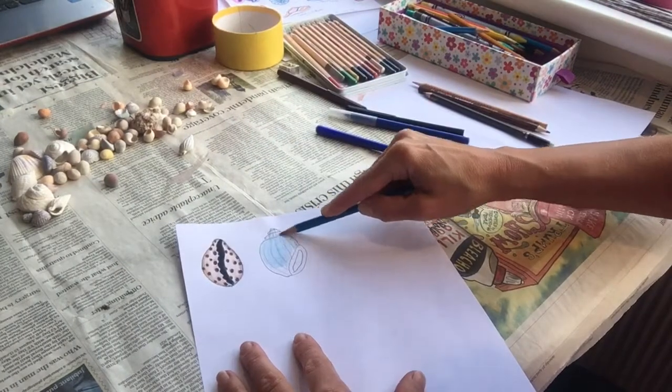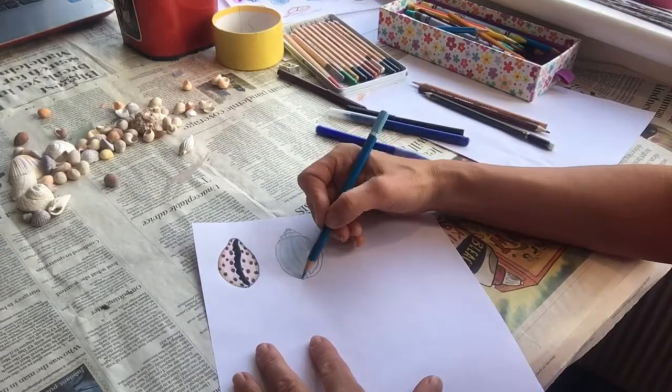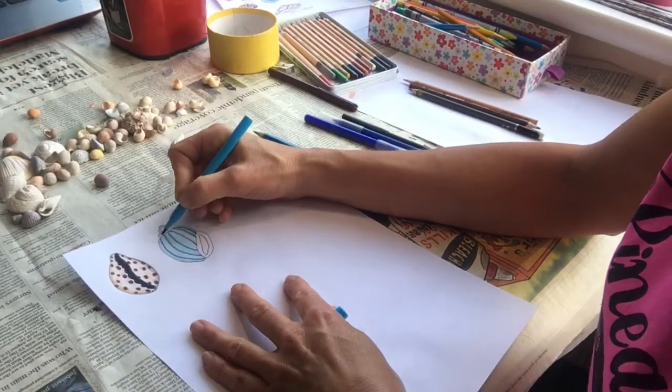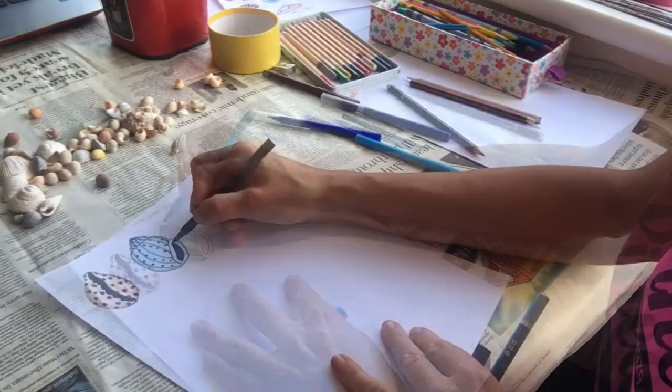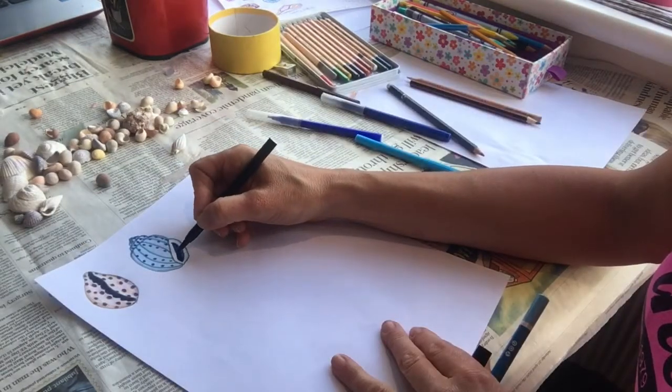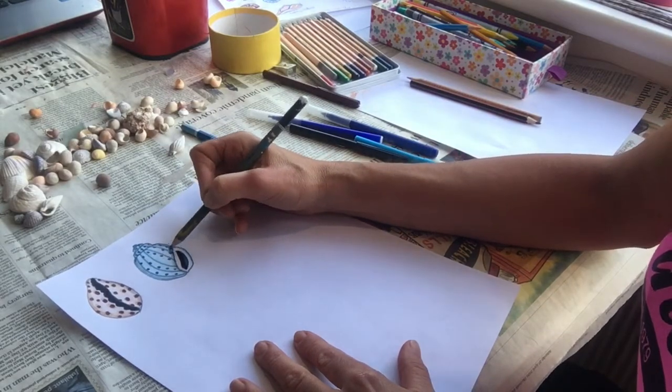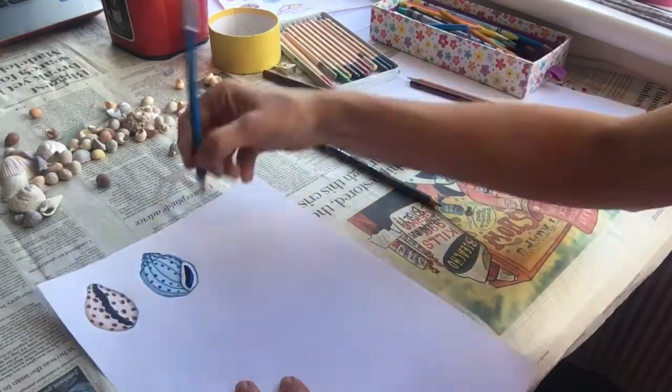Shade the body of the shell in a nice pale blue pencil. Use a darker shade to draw on the lines down the shell. Use a dark blue and black to shade in the hole on the snail shell, and then use these darker colours to make the edge show up and add a pattern to the surface.